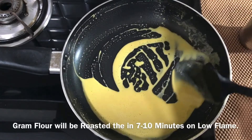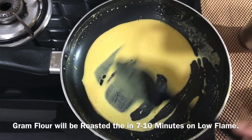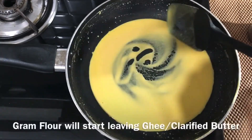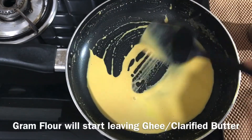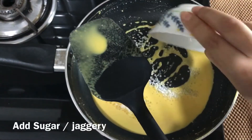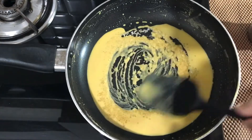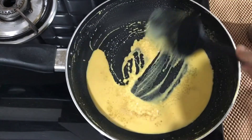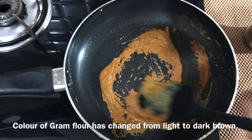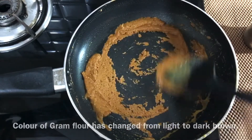Besan is roasted when the aroma of roasting starts coming. This will take around 7 to 10 minutes. Besan will start leaving ghee. So add sugar now and give a proper stir. You can see the color of Besan has changed now from light brown to dark brown.